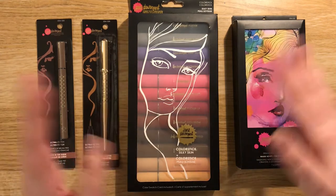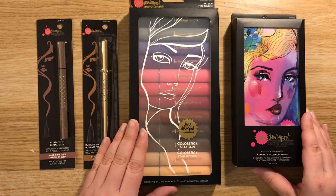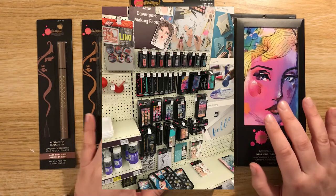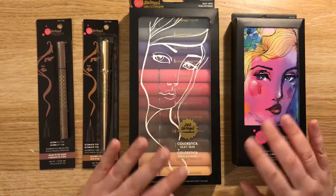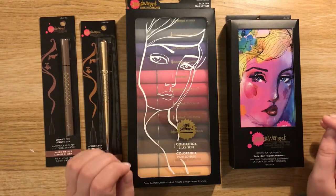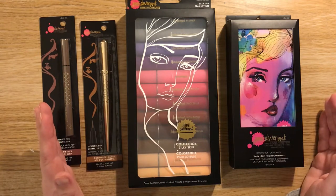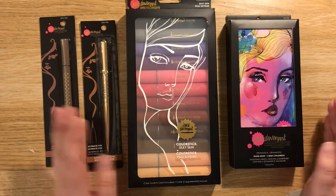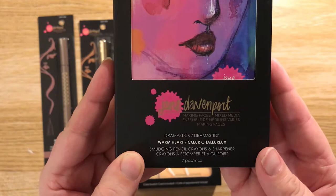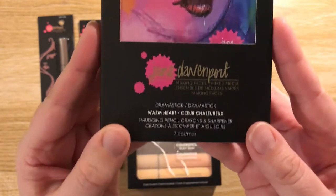I went into Hobbycraft for something entirely different and obviously wandered up and down the aisles and grabbed stuff that I shouldn't. I found this — it was like a whole display of it, really. It looked like makeup, it just looked like makeup, and obviously it's supposed to look like makeup. It's called 'makeupy stuff' but it is whatever it is. This is all the Jane Davenport collection — it's about making faces.